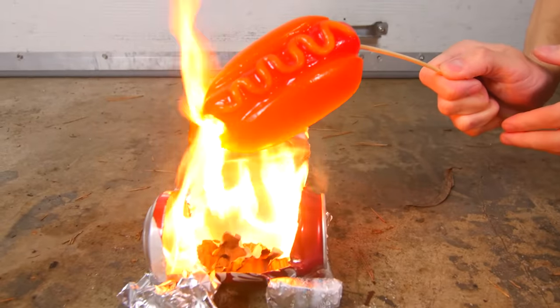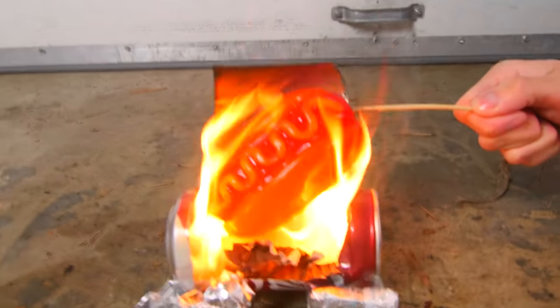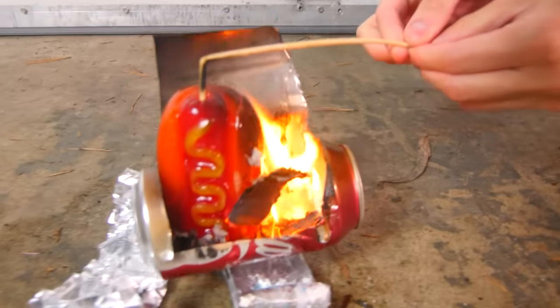I get to spin the wheel — let's see what my prize is. Oh wait, we still have to put the gummy hot dog inside the Coca-Cola stove! We have the gummy hot dog, we're going to add it to the fire. It's done — it actually cooked!